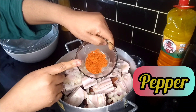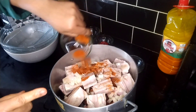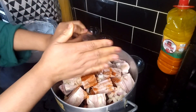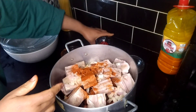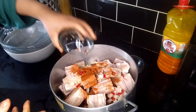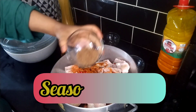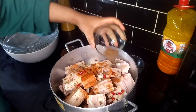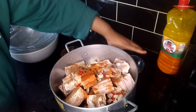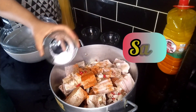This is, by the way, dried pepper - blended dried pepper. I have some chopped chilies that I am going to add. My seasoning cubes are already crushed, and my salt to taste.